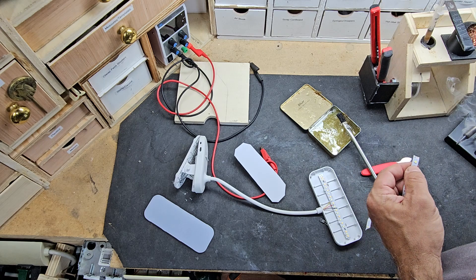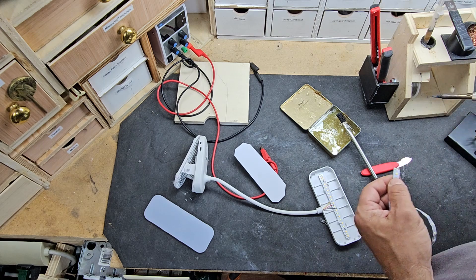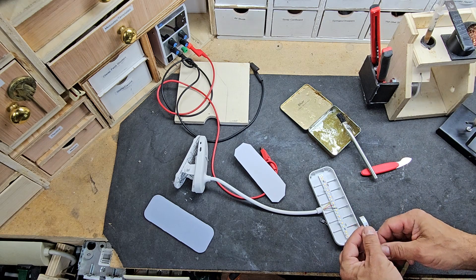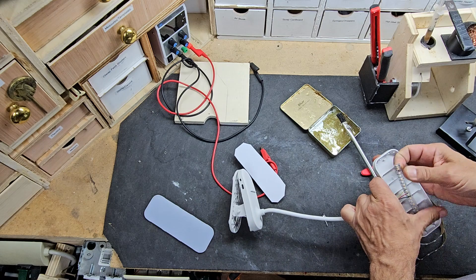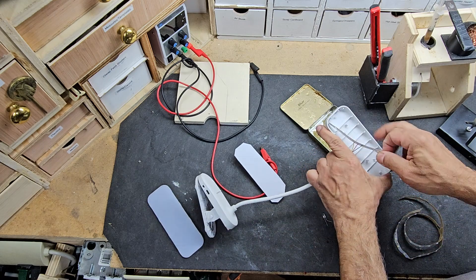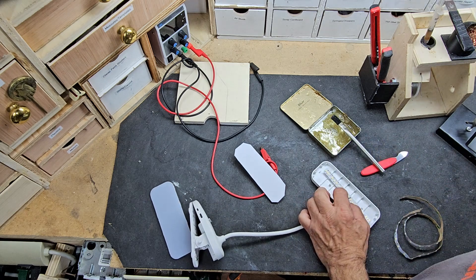I'm going to attach them to a piece of plastic — you can use anything, you can use cardboard if you want. Then I'll run a wire through the light and attach it to a power adapter, and hopefully this will be useful once again. I'll have to plug it in, it's not battery operated, but whatever — it'll serve its purpose.